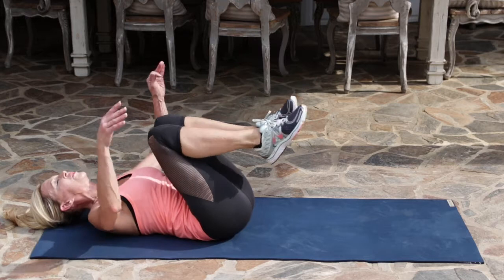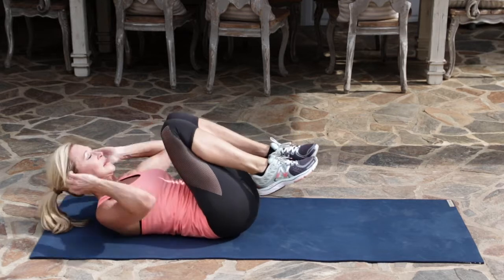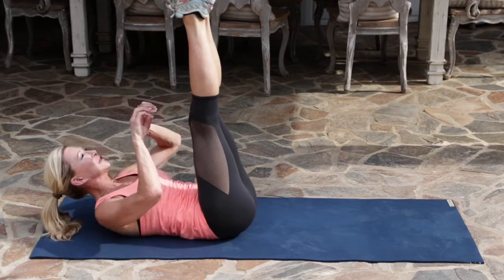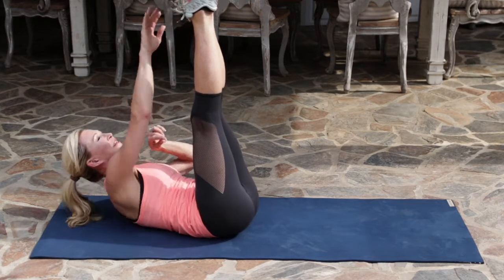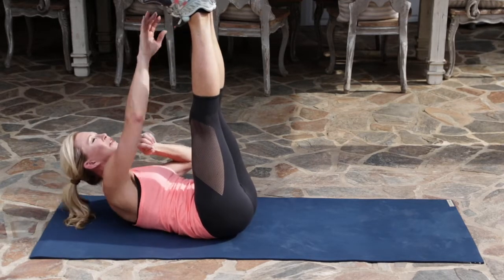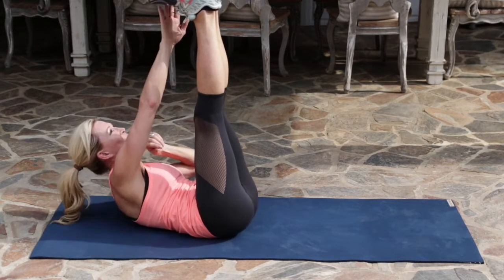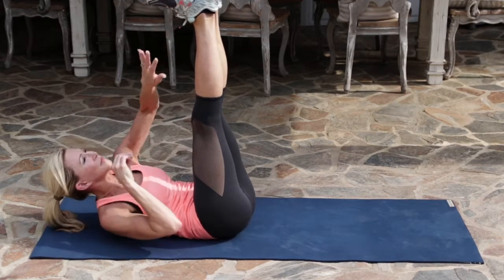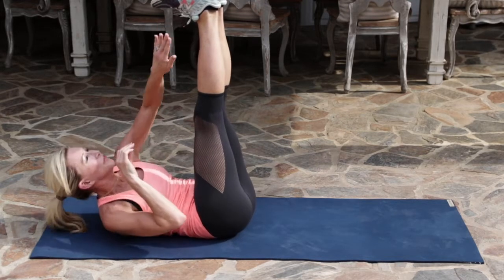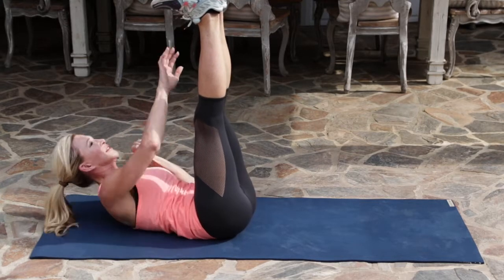Back to the top, pull your knees in, just hug in a little, roll around, and then legs go straight back up into the air. Just a little push, alternating your left arm to your right foot, your right arm to your left foot. Five, four, three, two, and one.